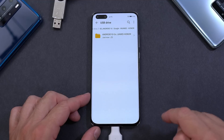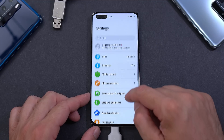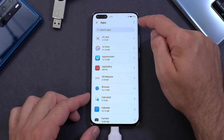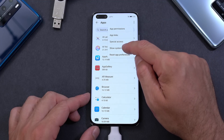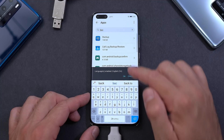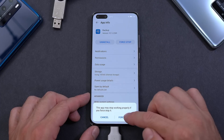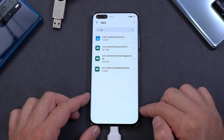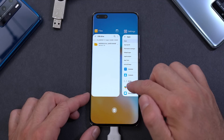Now you have the extracted folder. Leave that there and open the Settings app again. Look for Apps, click on Apps, press the three dots at the top, and select Show System Processes. Search for Backup — you'll see it there. Click on it, press Force Stop, and then uninstall it. Now it's gone.